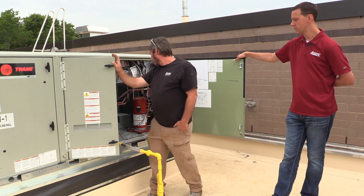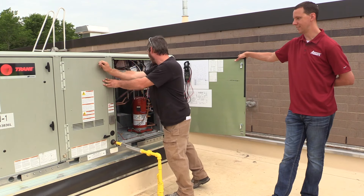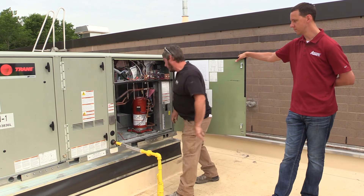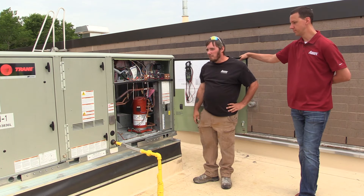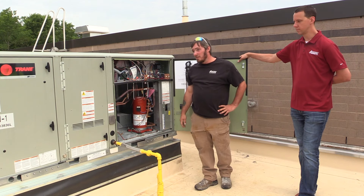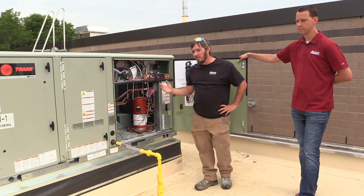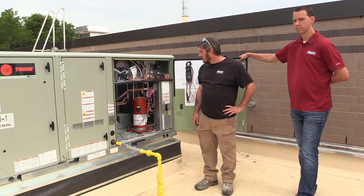We won't go into the full theory of modern refrigeration, but when the compressor kicks on — if you don't have the compressor running and it's hot outside — it shouldn't be economizing. You should have the compressor set up and operating on the system.